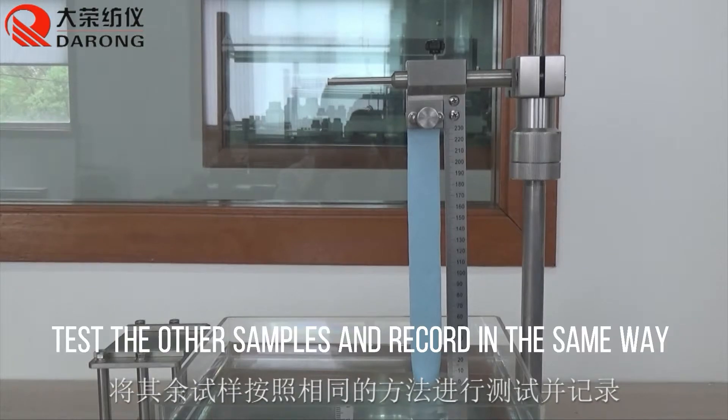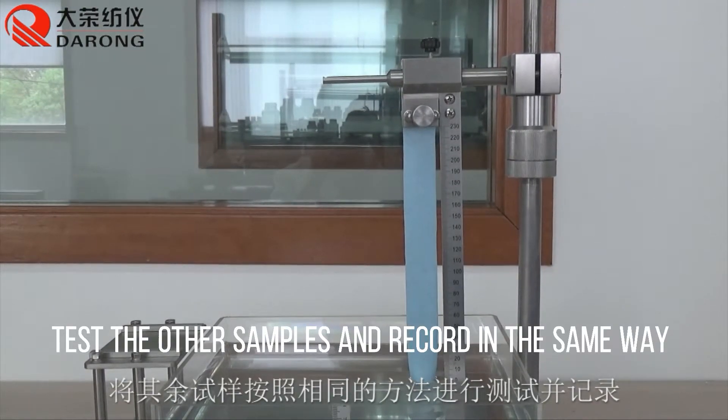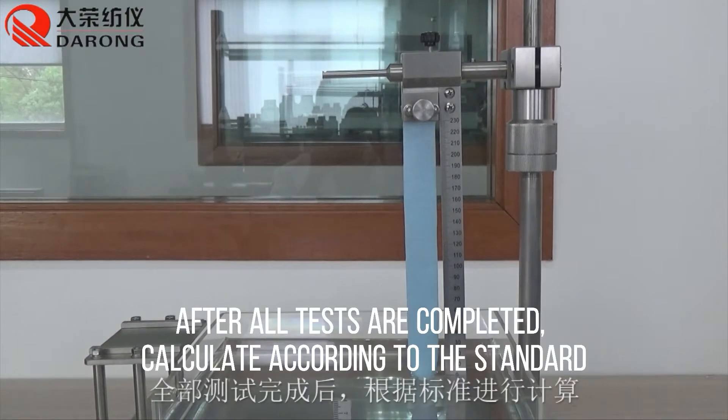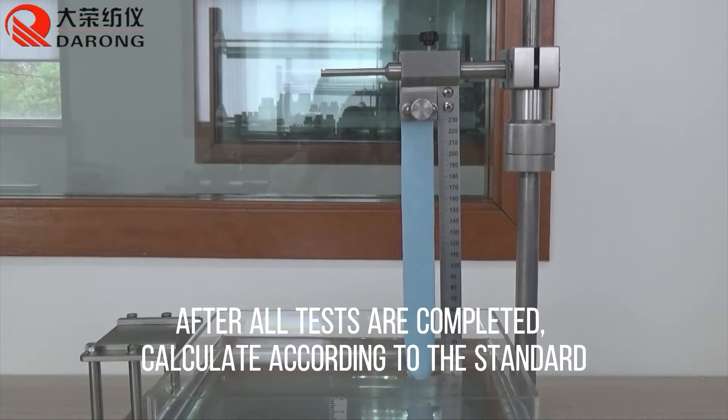Test the other samples and record in the same way. After all the tests are completed, calculate according to the standard.